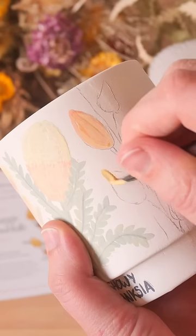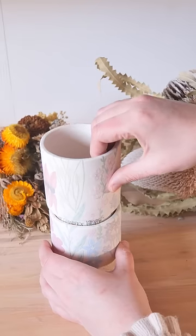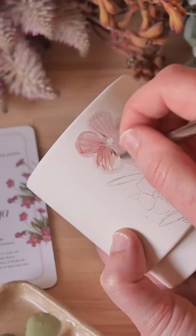As each mug is added to the stack I painted the flower growing up them, and I had to make sure to line up each flower with the one below. I also wanted to make sure when you looked at each individual mug it looked beautiful without its friends around.